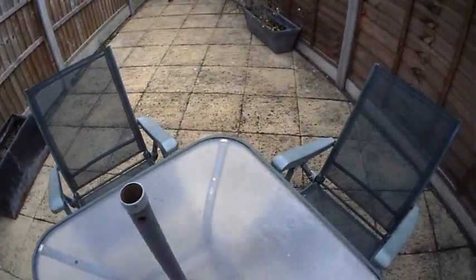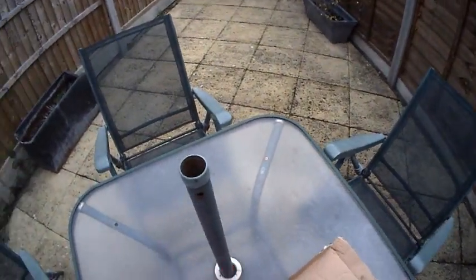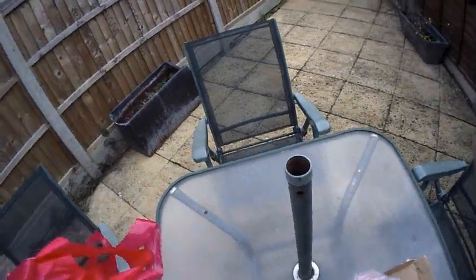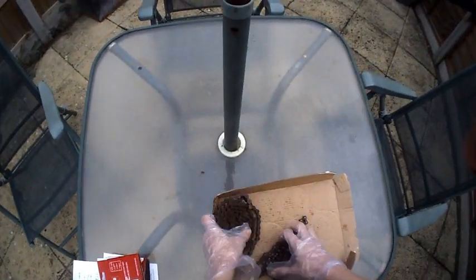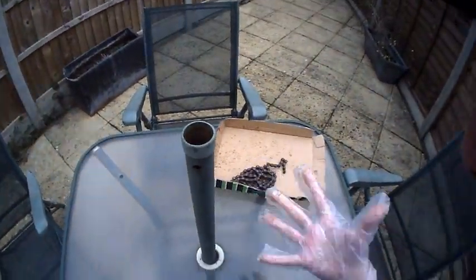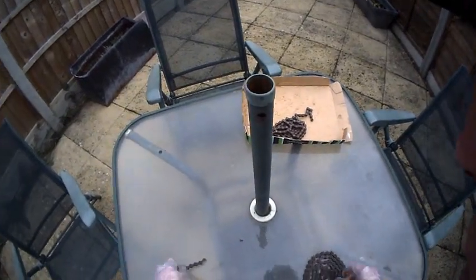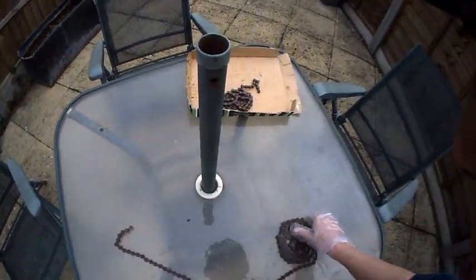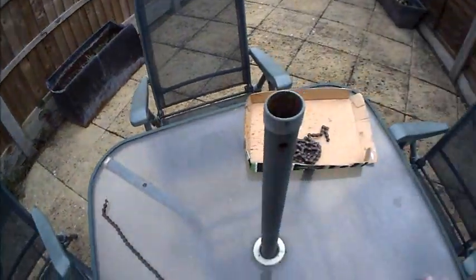The guy at Halfords suggested that to get the right length of chain, I lay the old chain out. You can see what a disgusting state these are - gloves on. This is the longer one, so this is the front chain. This has 140 links on it.